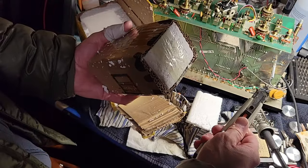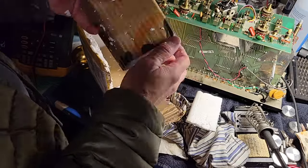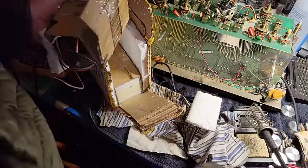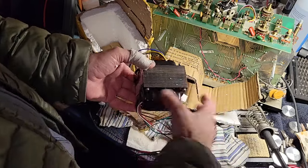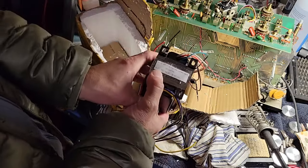Oof, nasty smell. There we go. That's an output transformer. It's from China, and it's rated at like 40 watts.